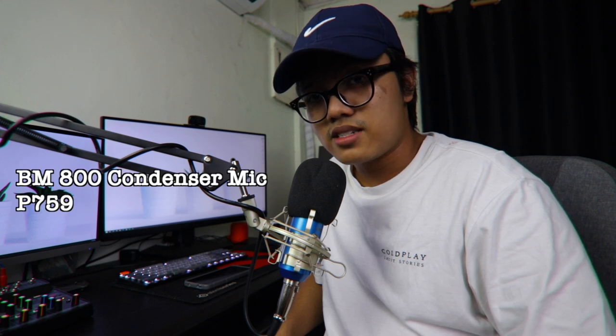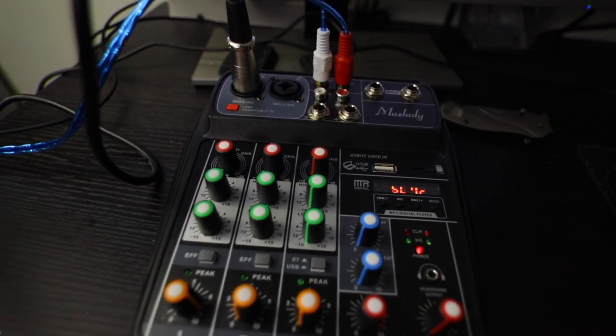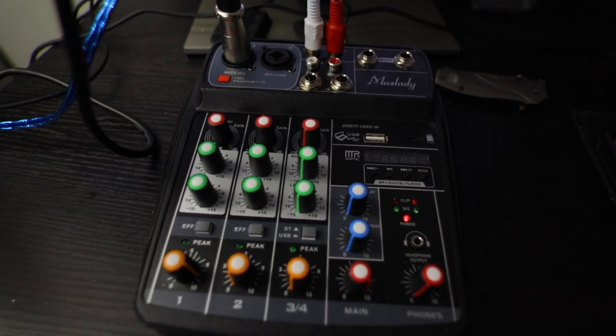For the microphone, I have the BM800 — this is the older version because I bought it like 2 years ago, but I never actually used it because I didn't have any interface or connections. Sometime last week I was able to purchase everything and set it up properly. This is a condenser microphone, so I need phantom power to use it. I attached it to a very cheap microphone stand — only 200 pesos from Shopee — along with an XLR cable connected to the interface. For phantom power, I bought an interface called the Muslady K. It has 2 channels so you can use 2 mics, with adjustable gain, peak, highs and lows. It's very cheap — about 1,500 pesos from Shopee. I also had to buy a red and white RCA cable to connect to the 3.5mm jack for output.